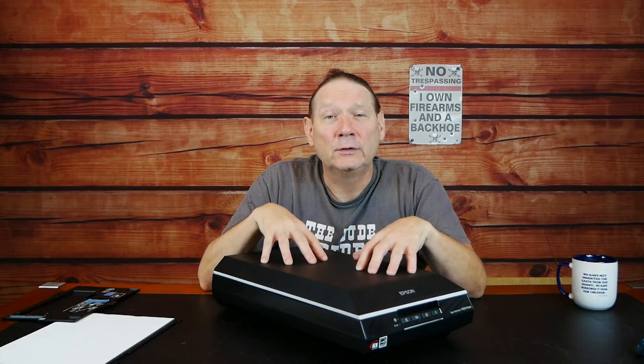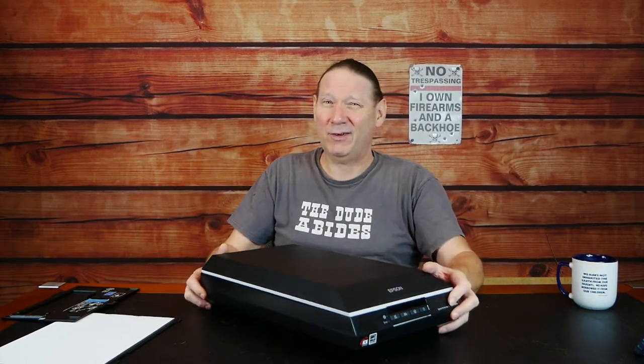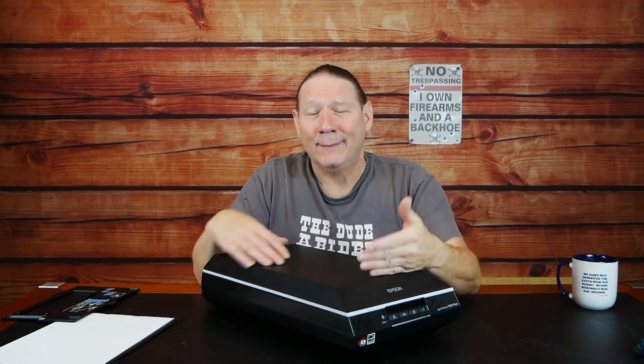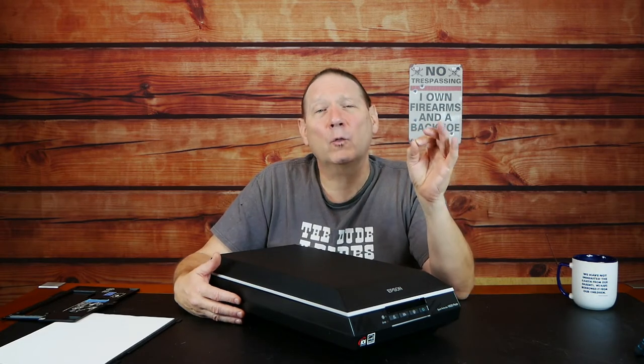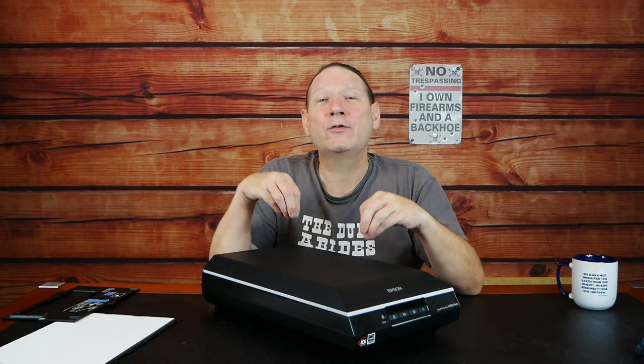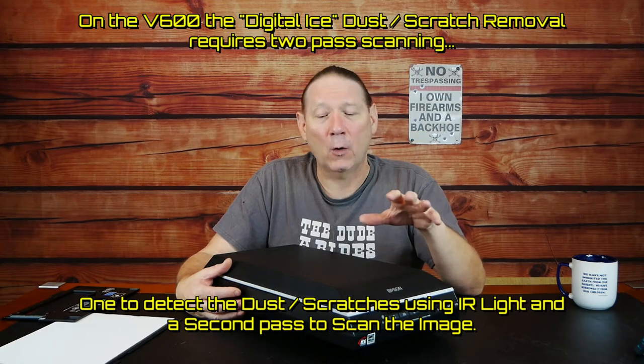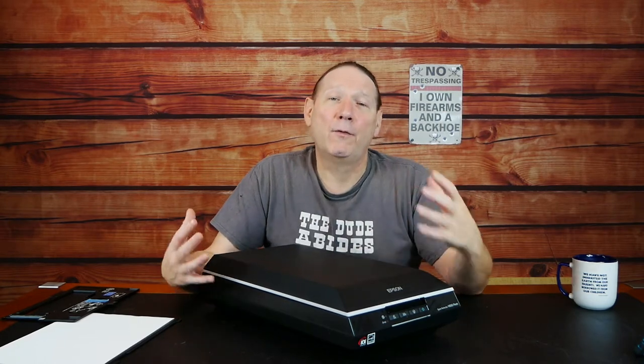Negatives of the scanners are: first, they tend to be larger and more cumbersome; they tend to need to be connected to a computer to operate, although some portable film scanners might be able to function standalone. They're slower — the scan head has to slowly move across your negative, and the higher the resolution you choose, the longer it takes. Some image correction technologies for dust removal can double the scan time. They're heavier, bulkier, and usually need a computer.